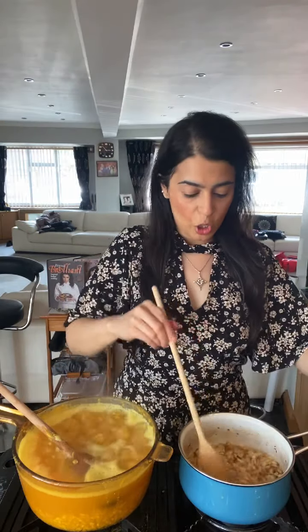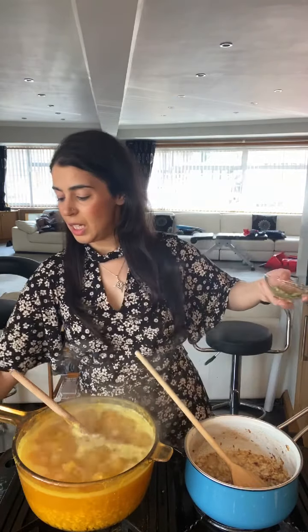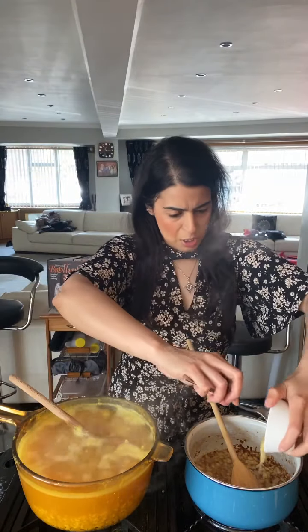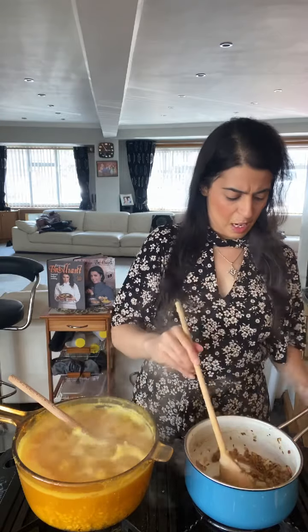My onions have cooked really, really well — they are nice and caramelized and browned just as I want them. My dal — I've taken the lid off now because it was boiling quite vigorously. Now we need to add some green chili, which I have finely chopped, into my tadka base. And we're also going to go in with the ginger and garlic paste — go in first with the ginger, then the garlic. Quite generous because that gives a great taste to your temper.